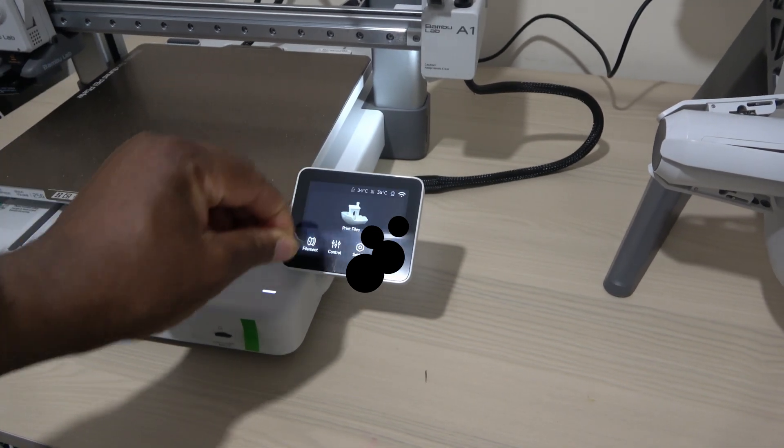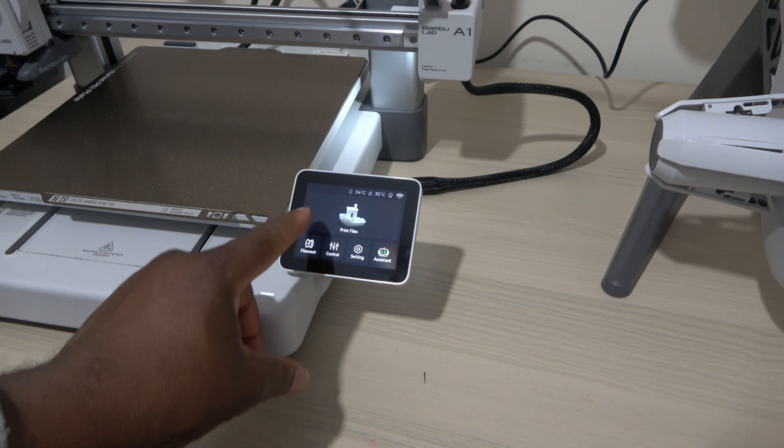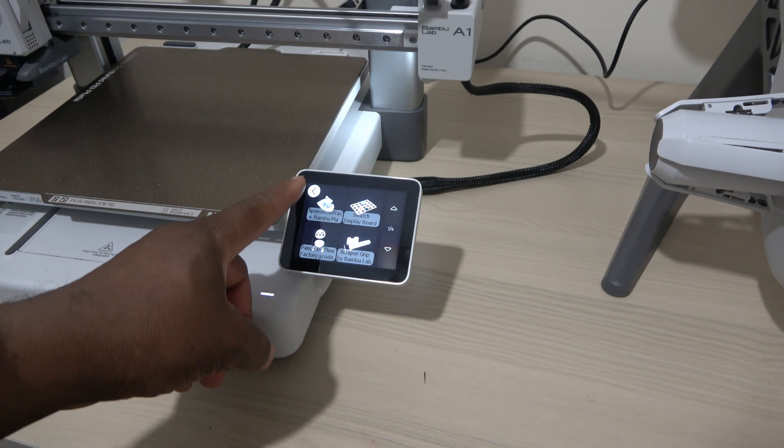Hey everyone. I previously made a video about my first impressions of the Bamboo Lab A1 Combo, but today I'm going to show you what happened when I first powered on the printer.